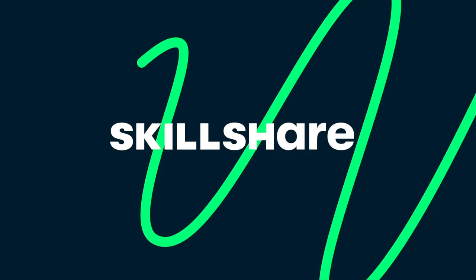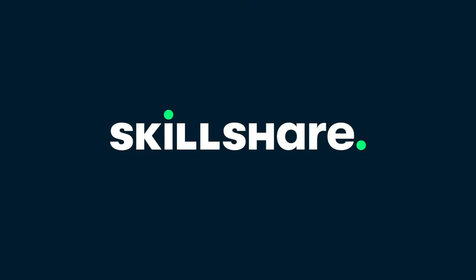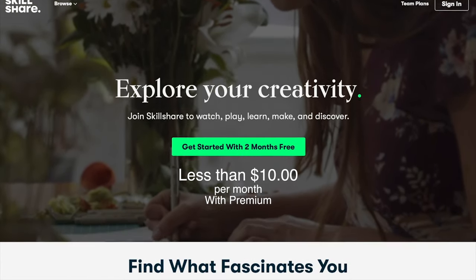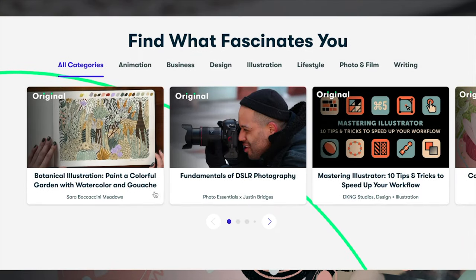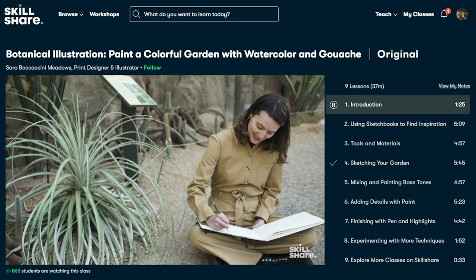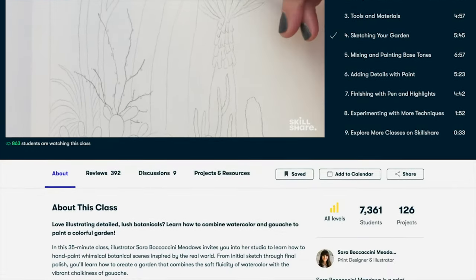Before I show you the finished product, I just want to take a minute to thank Skillshare for sponsoring today's video. Skillshare is an online learning community for creatives where millions come together to take the next step in their creative journey. If you're uncertain about what's next, a creative challenge or productivity class may offer a helpful structure for setting small goals and a sense of accomplishment.